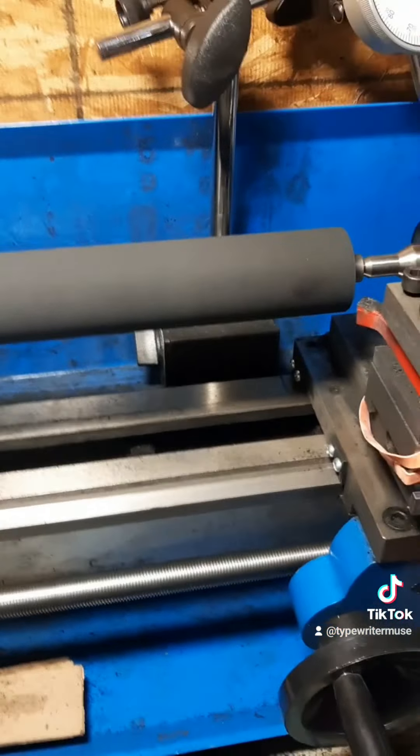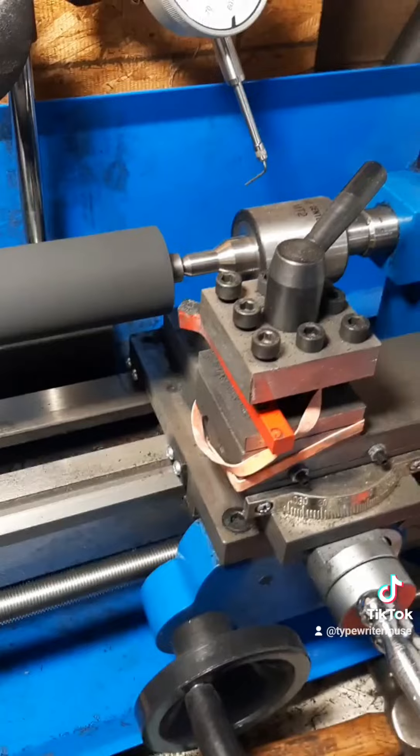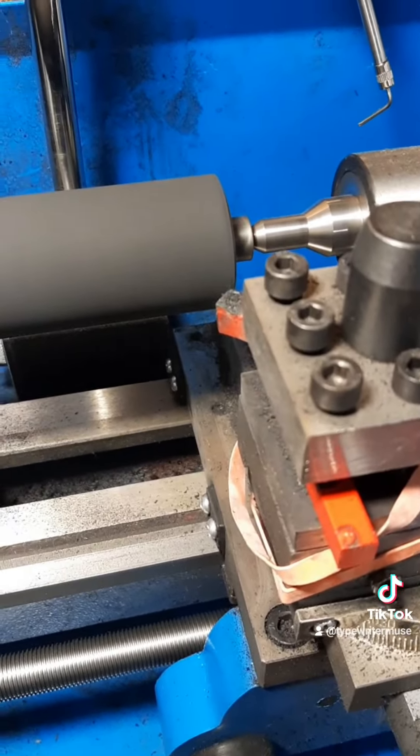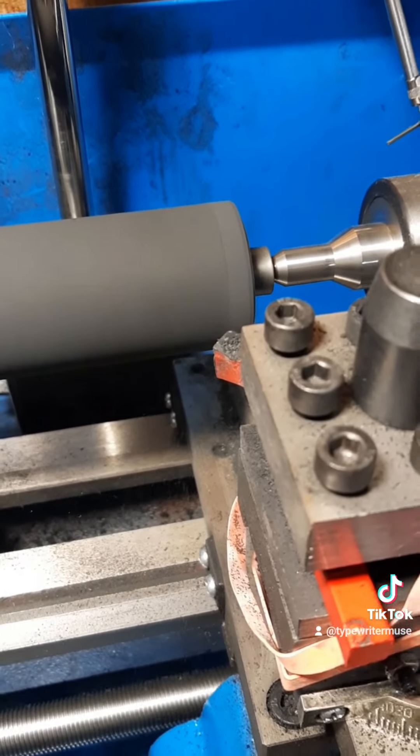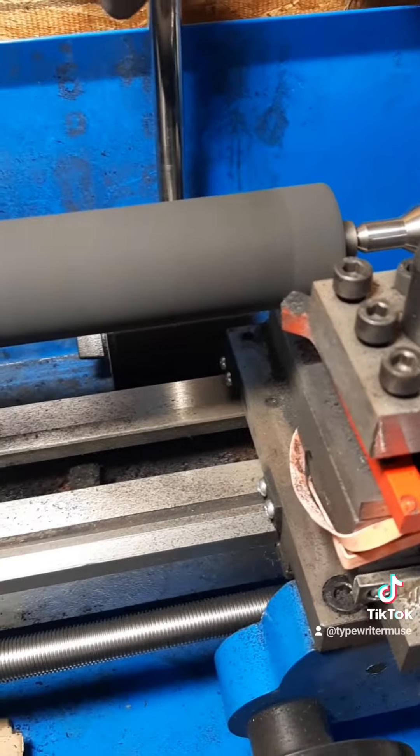So we're going to get this running, make sure all the safety's in place. Turn it on. Got it all set. Let's slowly take off another five thousandths for the whole platen.